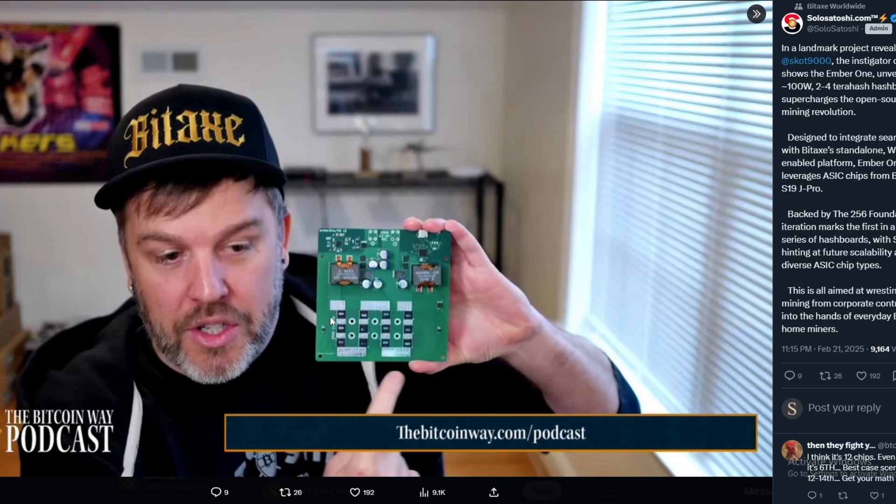You can see it here — it is an ASIC board, basically similar to the Bitaxe, but there are some intricacies when working with more than one to three chips on a board. You're going to need a control board to actually control all of them. It doesn't really pose problems with the Bitaxe since it's one chip, but with these you'd need a control board as well, and that is also sponsored alongside the Ember One project.